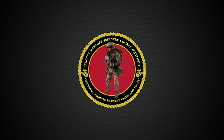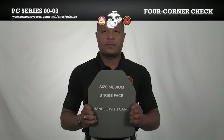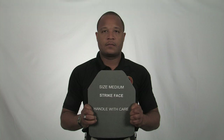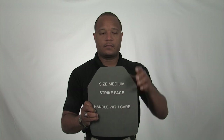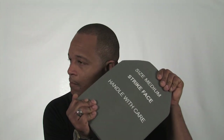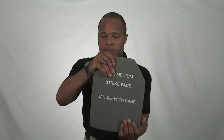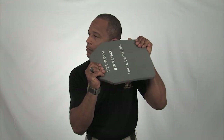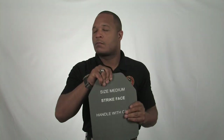We will now demonstrate the proper procedure for inspecting your eSAPI plates utilizing the four-corner check method. First, ensure the size of the plate corresponds with the size of the vest. Next, take one hand and place it at a top corner of the plate, and place the other hand at the bottom complementary corner of the plate. Holding the plate next to your ear, firmly twist and torque the plate. Repeat on the other corners. You should be listening for any crackling in the plate. If any noise is heard, the plate should be returned and replaced by the issue facility.